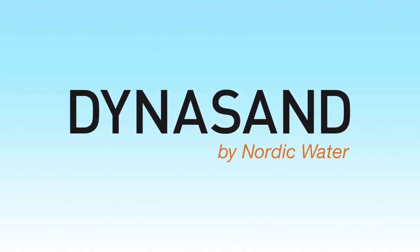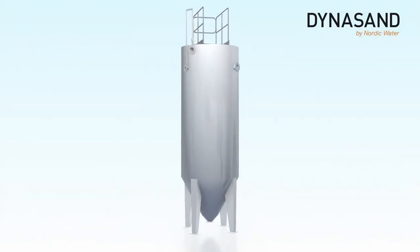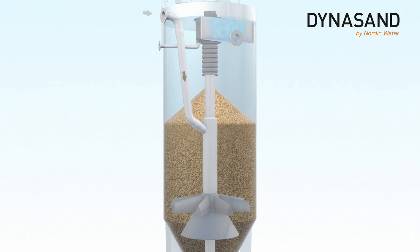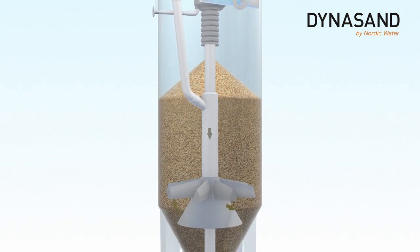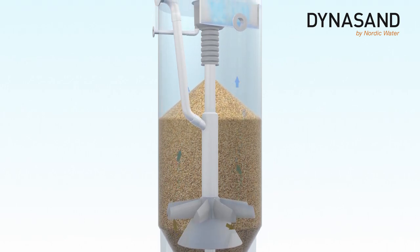Welcome to this short demonstration of how the Nordic Water Dynasand filter works. Water is fed into the Dynasand filter through the inlet pipe and is led down to the water distributor. Here, the water is distributed and travels up through the filter bed.